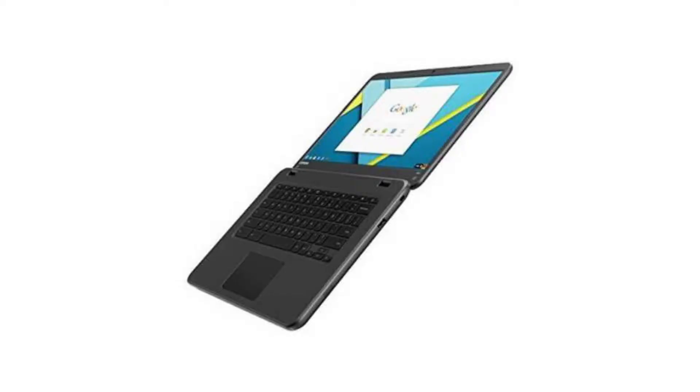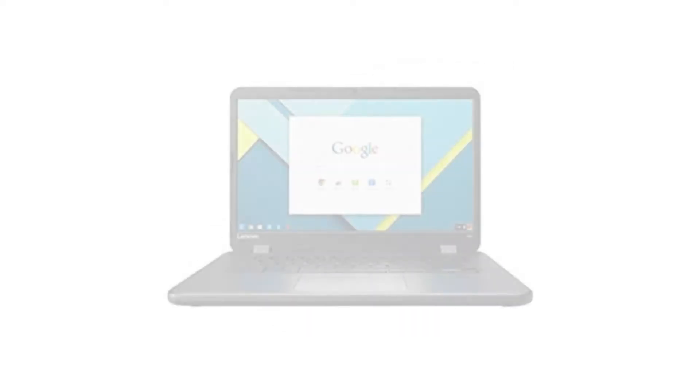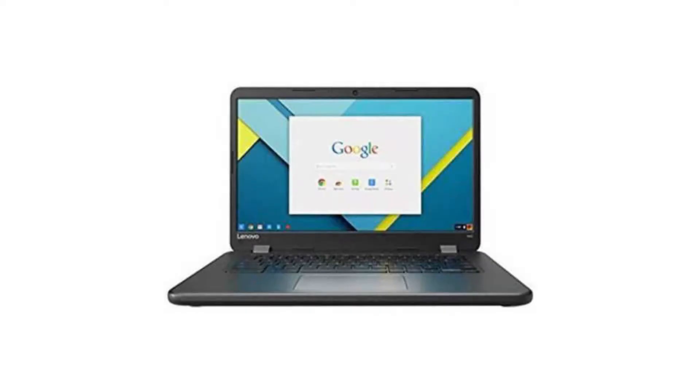It comes with a fanless dual-core Intel Celeron N3060 CPU, a 14-inch 1366x768 LED display, and touchscreen. It has 4GB of RAM and a 32GB SSD.